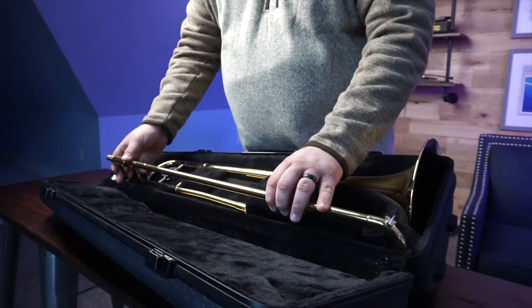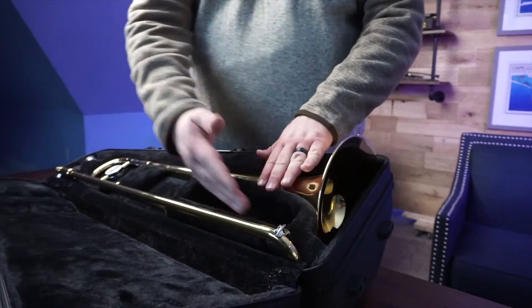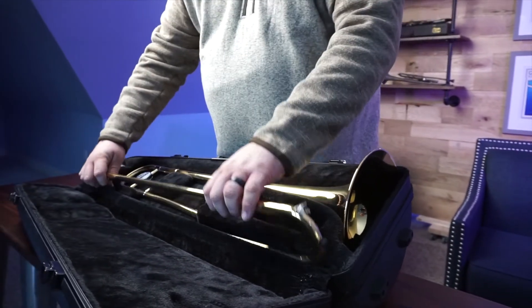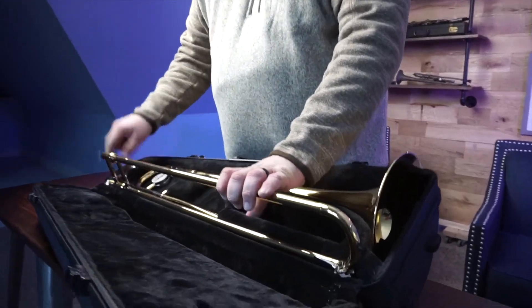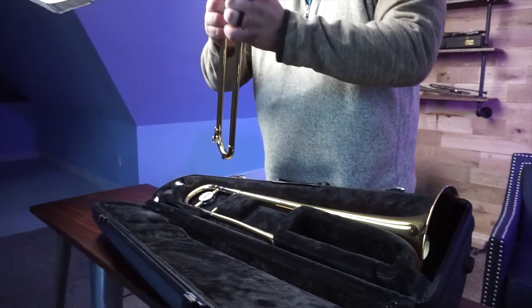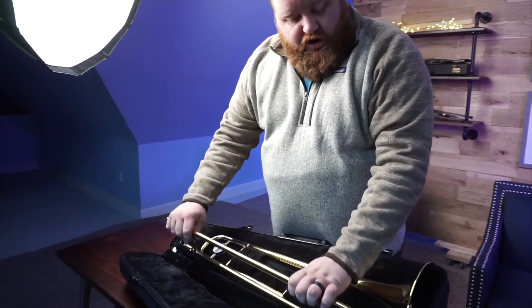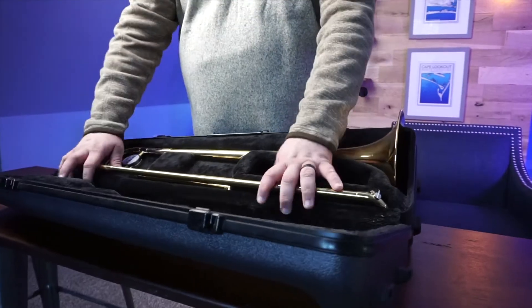Remember when I told you at the beginning — your trombone slide only fits back into its case in one direction. Typically, your water key is facing up. If you try to force it into the case the wrong way, it won't fit and this can damage your instrument. So be very careful and pay close attention when putting your trombone slide back in its case. As a general rule with all things in band: if you're working really hard to squeeze a part into your case, it's probably not the right direction — try something different.